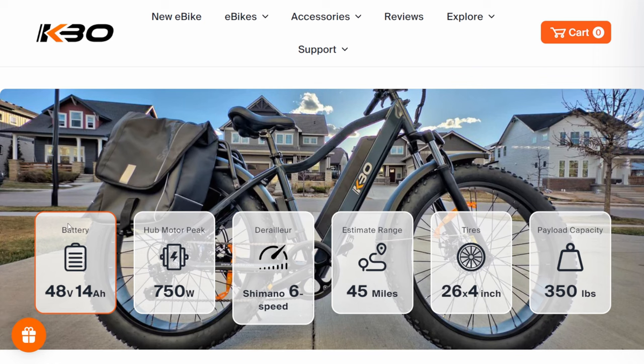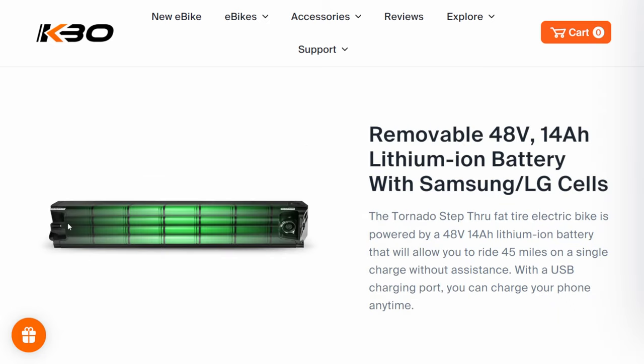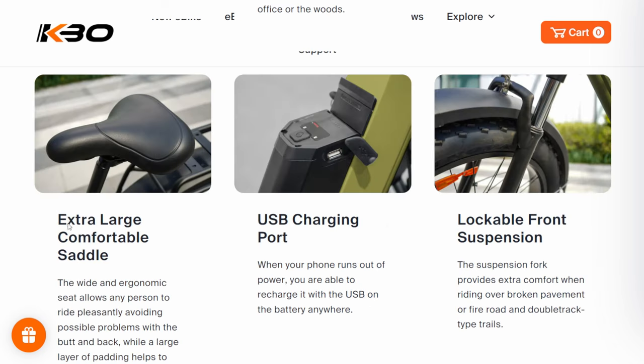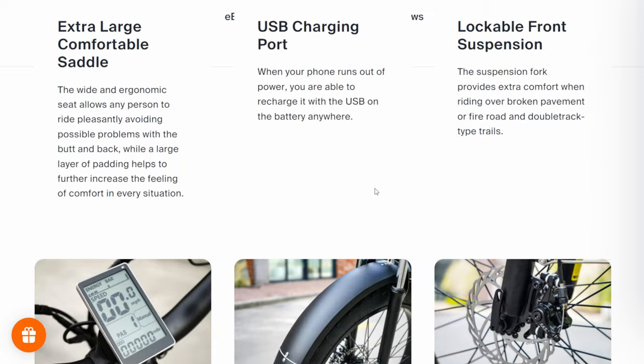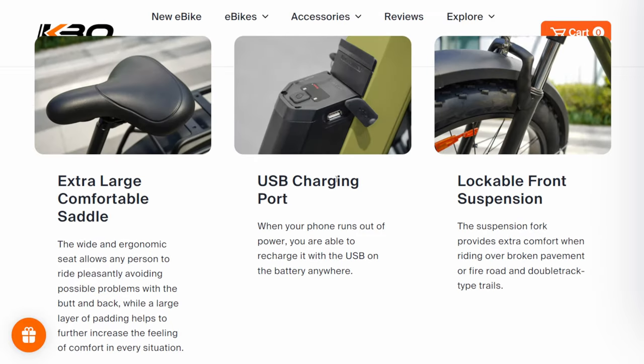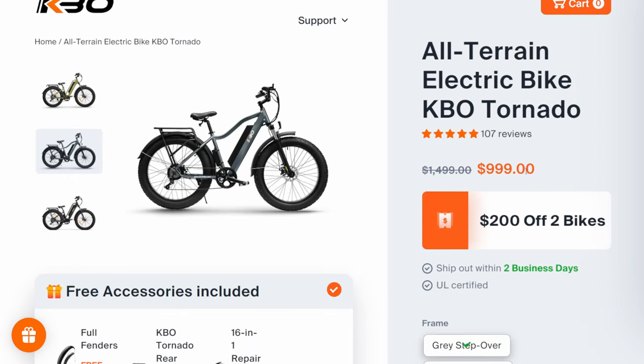Payload capacity is 350 pounds — not the biggest, but not the lightest I've seen. The battery is 48-volt, 14-amp-hour, made with Samsung and/or LG cells. It also has PVC fenders, mechanical disc brakes, and a USB charger. The USB charger isn't mind-blowing since a lot of bikes have it, but a lot also don't — so seeing it on a $1,000 bike is really nice. This is normally a $1,500 bike, on sale right now for $1,000.